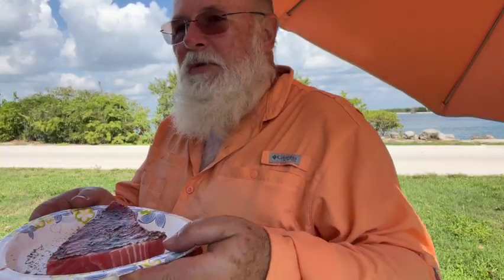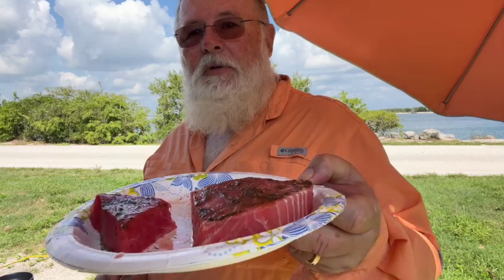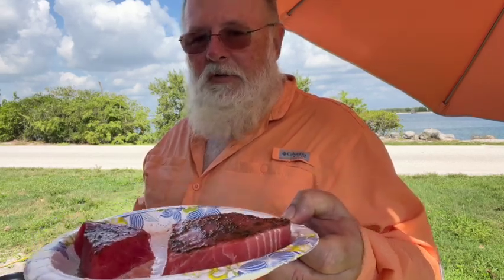Welcome to Sebastian Inlet, Florida State Park. It's a beautiful place. I've got some tuna here and I'm working on a nice big piece of tuna. I've cut off a piece — the big ones for me, little ones for Phoenix.